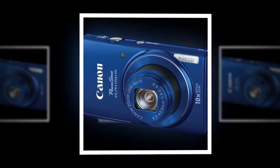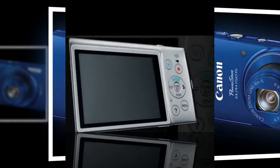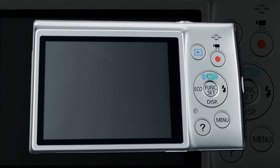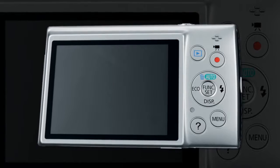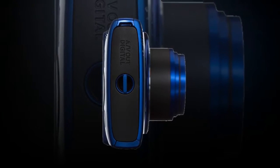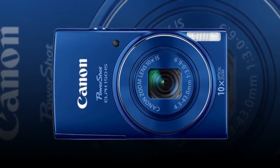Additionally, while shooting, all settings and image monitoring can be done with the 2.7-inch LCD display. The 10x optical lens benefits from Intelligent Optical Stabilization, which allows you to shoot at longer focal lengths and with slower shutter speeds without getting undesirable blur from camera shake.